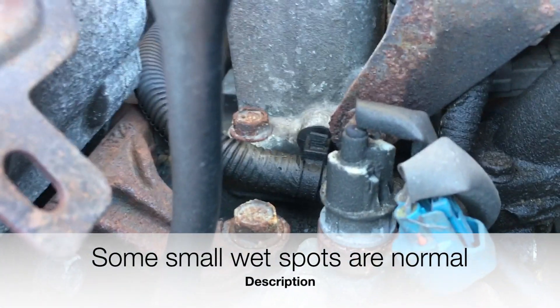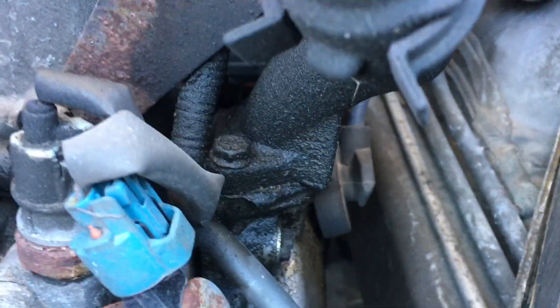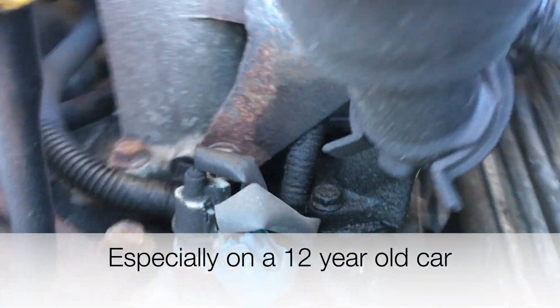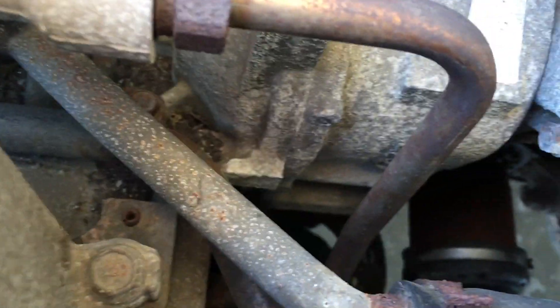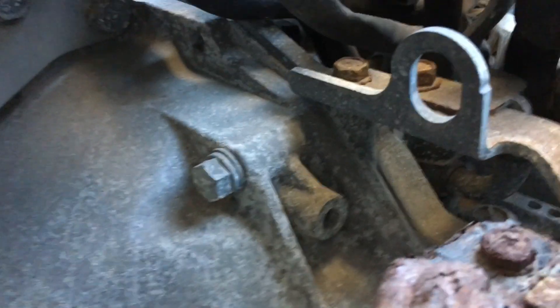Something else you want to look for is oil leaks, and I can see a little bit of oil on that. If I go around, it looks pretty good.